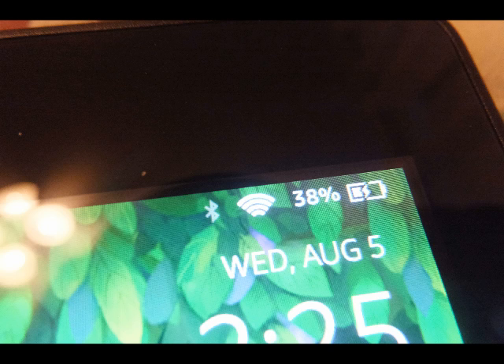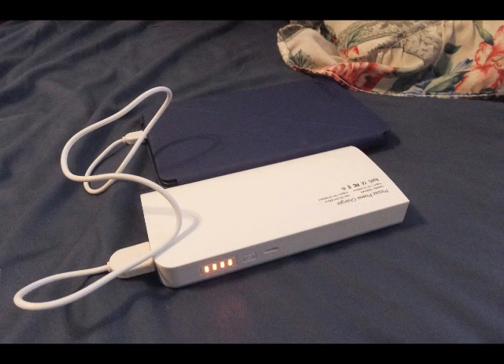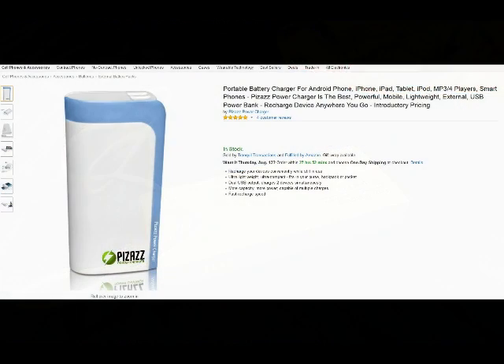You can use the device while it's charging because it will both charge and power up the device at the same time, so you will be increasing your power to the device while you use it. This is an Amazon Fire 6-inch tablet that I have it attached to at the moment, and I'm both charging my Amazon Fire device and using it at the same time.